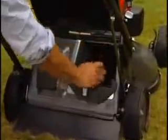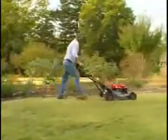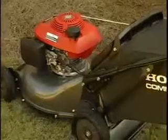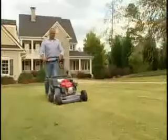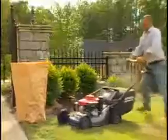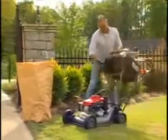A mulching plug is provided as standard equipment. Mulching gives commercial users the opportunity to save time and money — there's no need to empty the bag, and no clippings to collect and dispose of. If a bag is needed, the Honda Large Capacity Bag allows you to increase productivity by spending more time mowing rather than emptying the bag. The simple on-off feature makes it quick and easy.